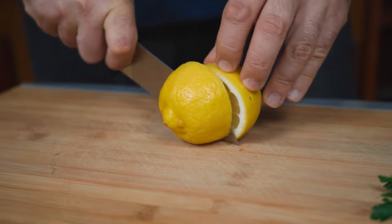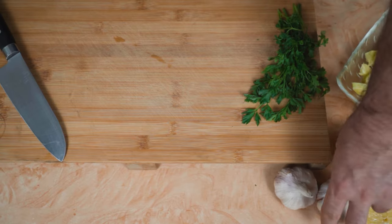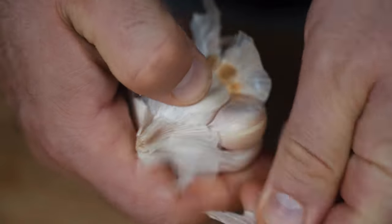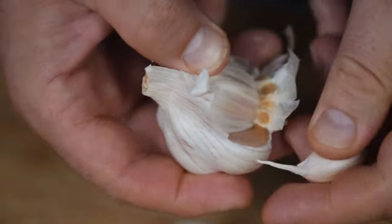While it cooks, we cut a lemon in half, slice some garlic — not too thin — and finely chop some fresh parsley. We will use these ingredients in the last phase.